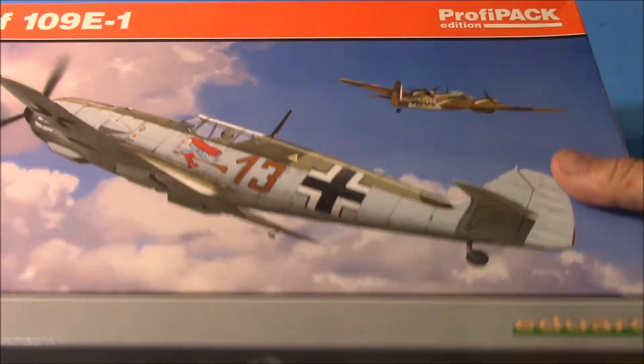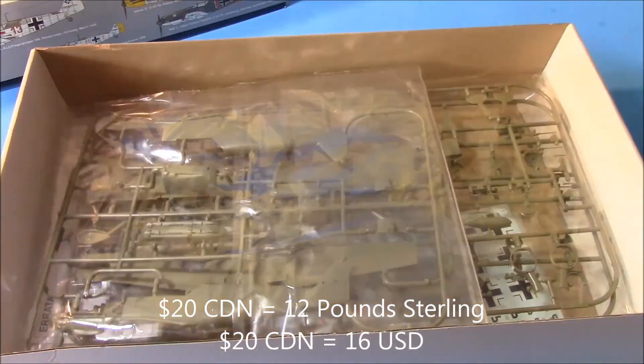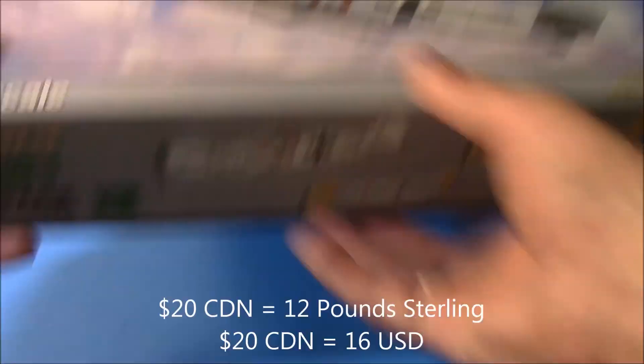Eduard BF 109E profile pack, 1/48 scale, still in the package — 20 bucks Canadian. So there we go, two kits for 40 bucks.